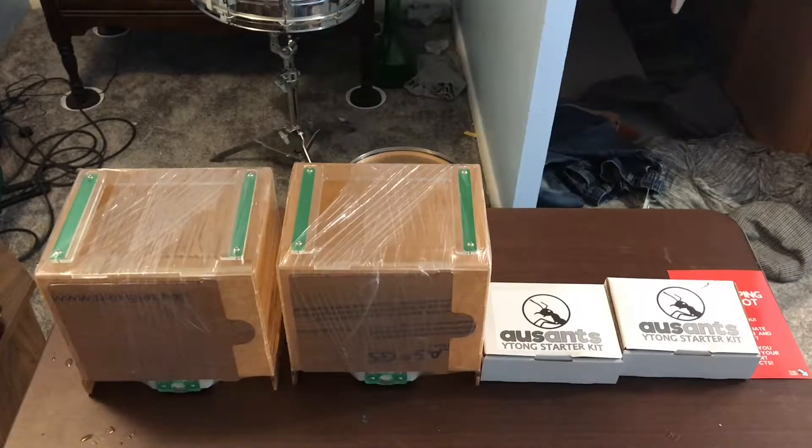Here are all of the contents inside the box, so if you want to see them in more detail, then I recommend checking out my last video.